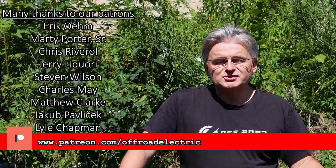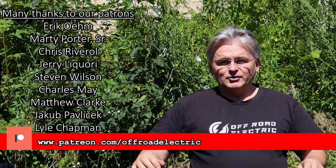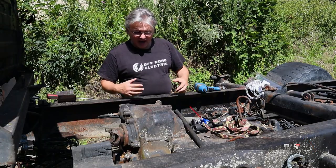Sponsored by our wonderful Patreon Patrons team - thank you very much guys for your help. If you would like to join us, just check the Patreon link below. You can get stuff like t-shirts, monster truck rides, or technical support with your own build.